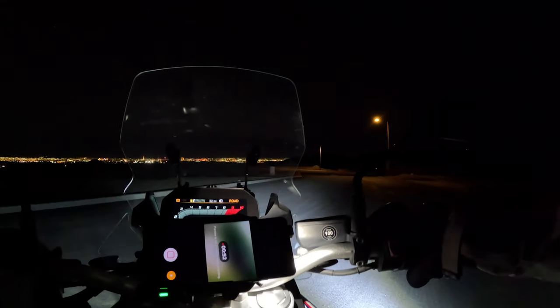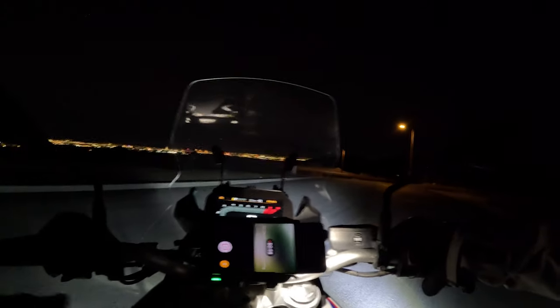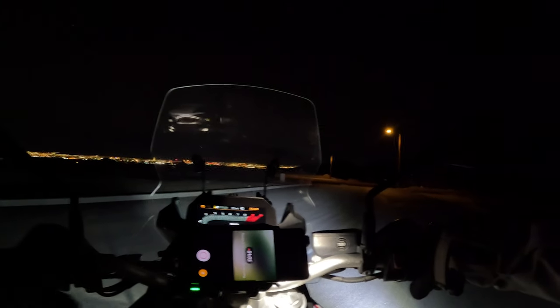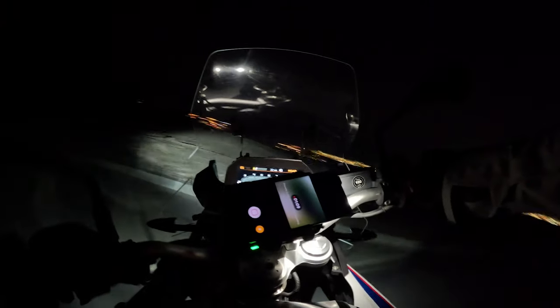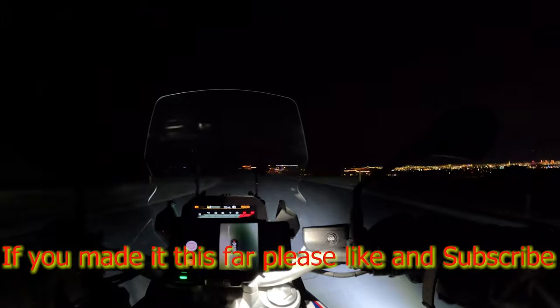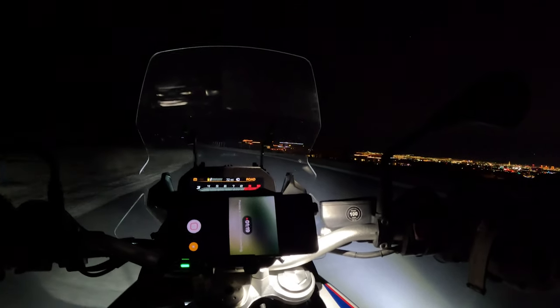High beam, back to low beam, and you got your fogs — which looks really cool down low too — and your fogs with your high beam. Back to low beam, fogs, fogs high.